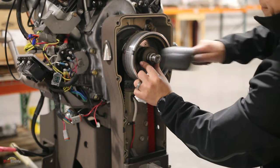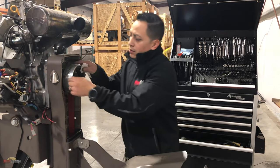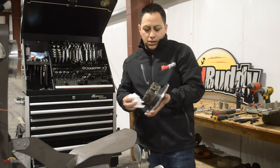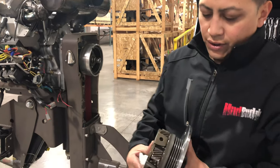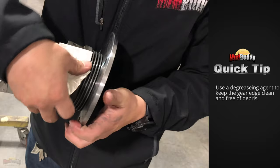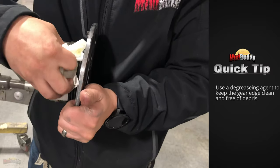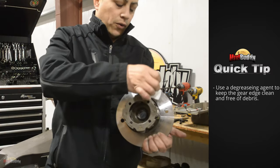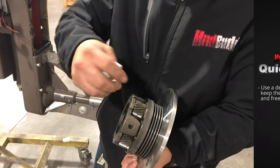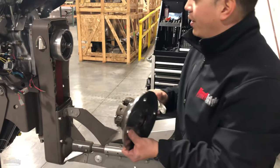Just tap it in with a rubber mallet. Now make sure there is no dirt around this edge right here. If you have some sort of degreaser or solvent — you could even use a tiny bit of starting fluid or brake cleaner — just make sure it is really clean. This is the area where your seal is going to ride, so we don't want any contamination on that edge.